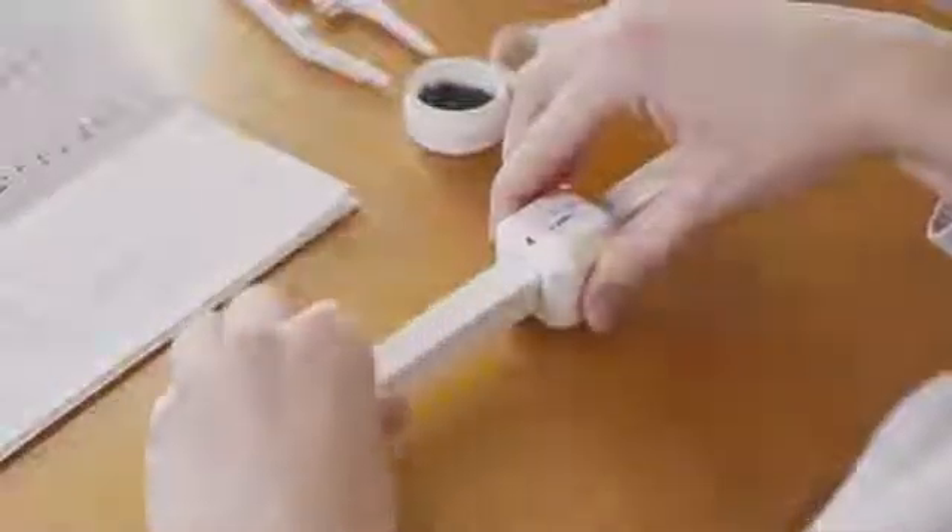Finally, slide the slate into the Brailler cube and push in and out two to three times. When you're finished, you'll have a label printed in Braille.